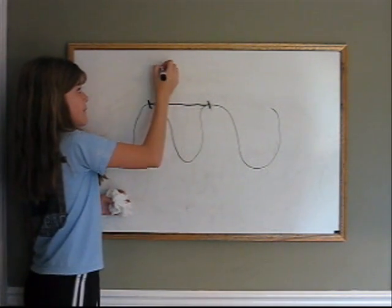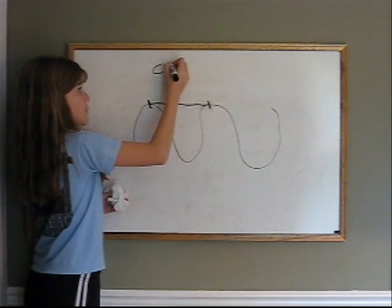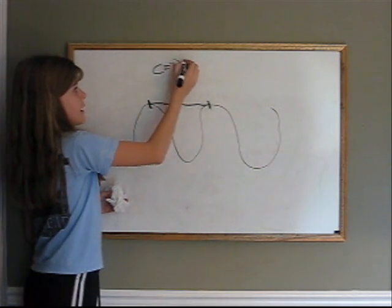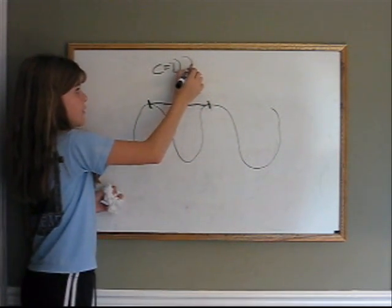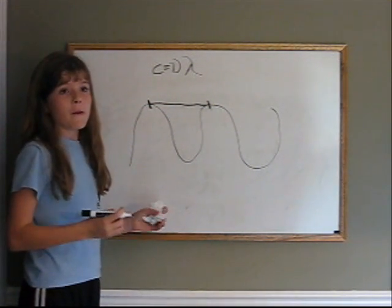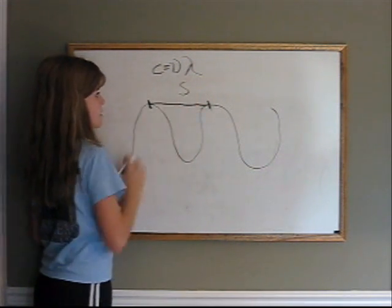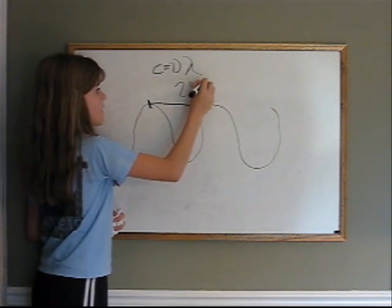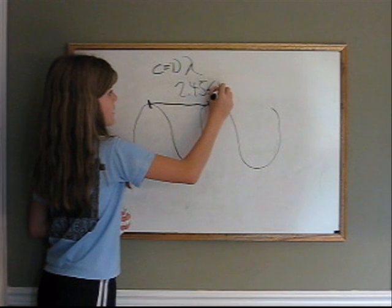That makes the equation: speed of light equals nu, which is the frequency, times lambda, which is the wavelength. The frequency for this microwave, which is like most other microwaves, is 2.45 GHz.